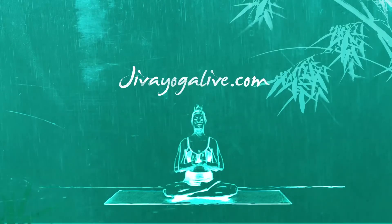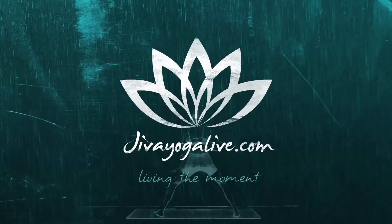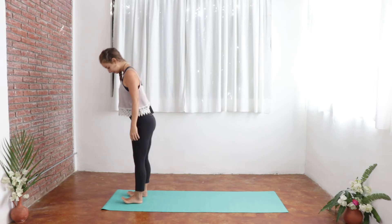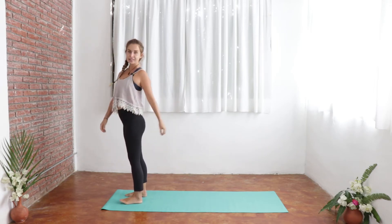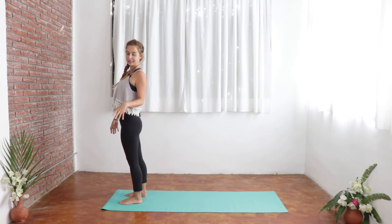Hey friends, welcome to Jeeva Yoga Live. My name is Charlie and today we're going to work through a yin-yang yoga sequence. With a yin-yang sequence, we want to start just by firing up the body, so we're going to get started with some sun salutations. I highly recommend checking out some of our other videos if you're not too familiar with the sun salutation, otherwise let's just jump straight in — top of the mat. Just make sure the body is already warmed up before we jump in; we've got some great warm-up videos, so check those out.